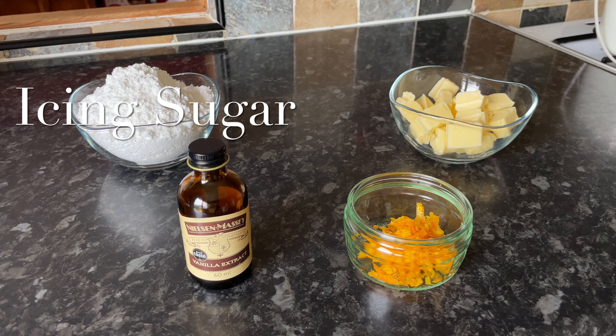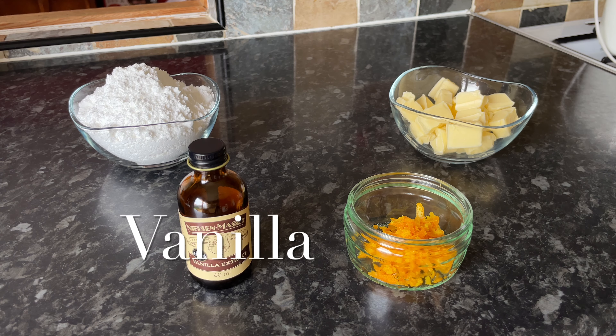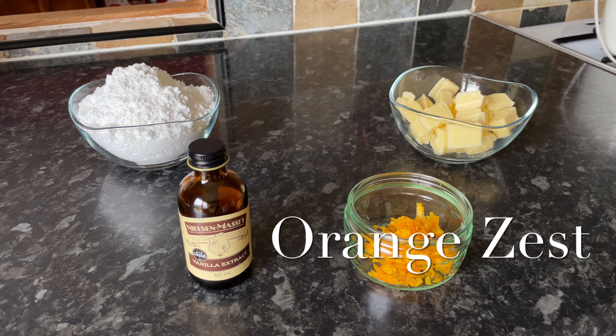First of all we're going to do the biscuits, and then we're going to move on and do this delicious orangey velvety filling as well.